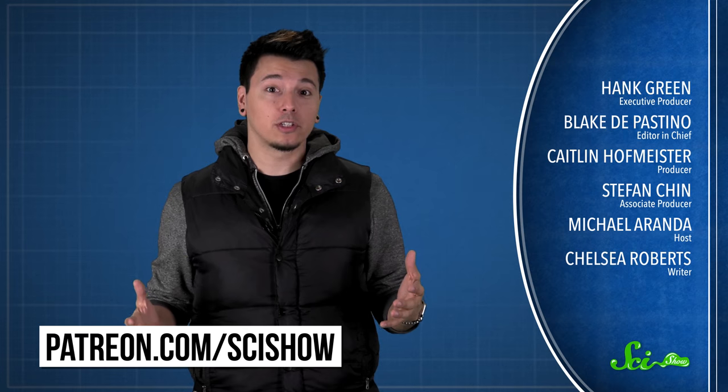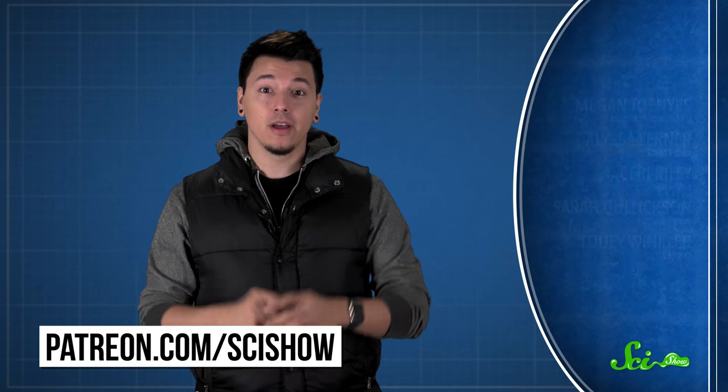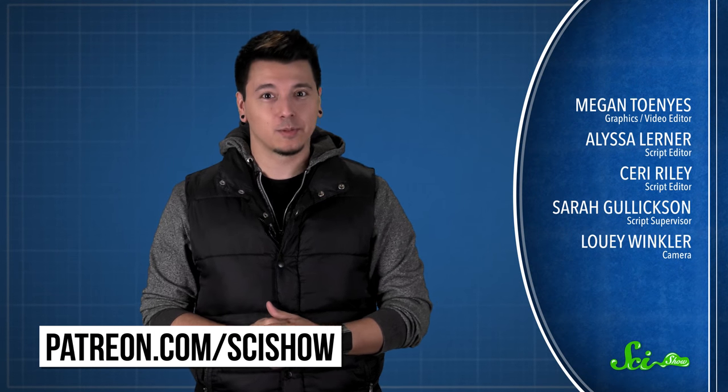Thanks for watching this episode of SciShow, brought to you by our Patrons on Patreon. If you want to help support the show, just go to patreon.com/scishow. And don't forget to go to youtube.com/scishow and subscribe.